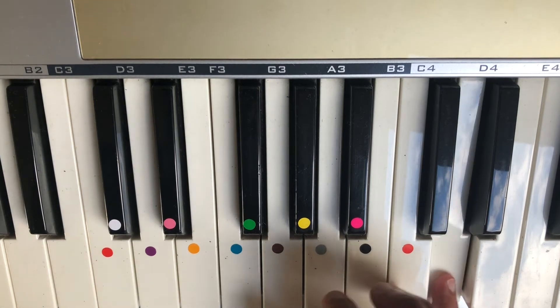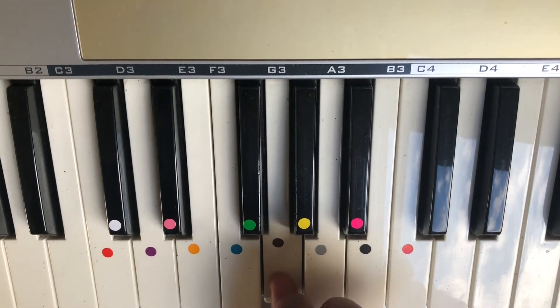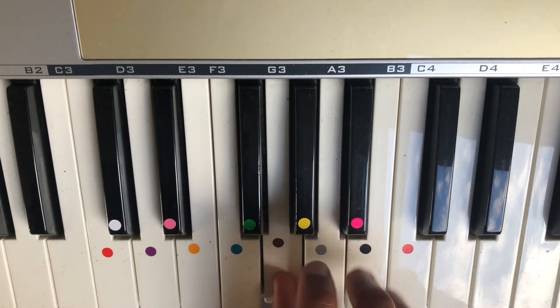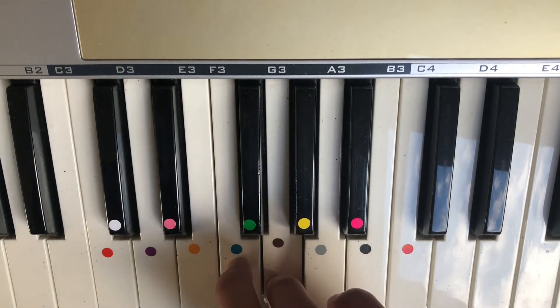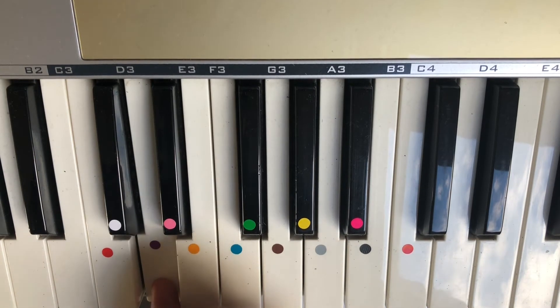Coming back down — when your thumb is on the G, we're going to use our middle finger to scoop over to the F, E, and D.